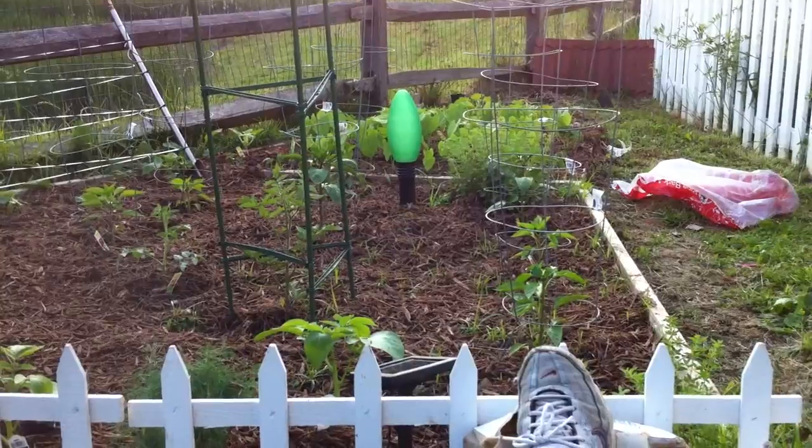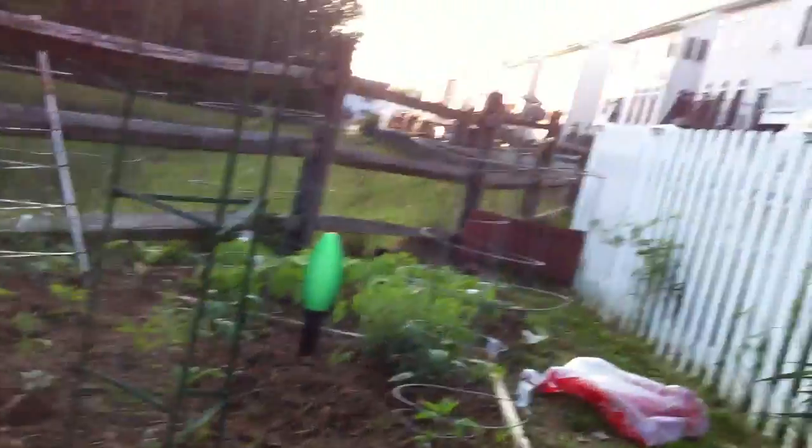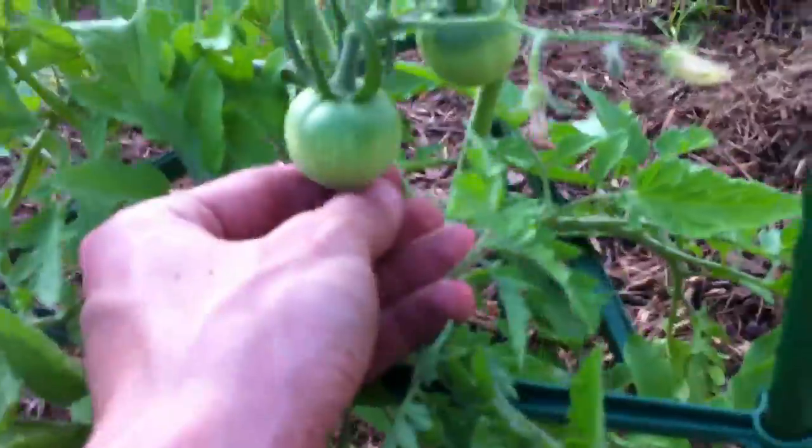I'll give you guys a garden update too while I'm at it. Right here is our dill. There's one of our potato plants. Another one's right over there next to the tomato. There's a little bit of squash in there but they're fine, hanging in there. Dill, potato, potato. And this is our beefsteak tomato — you can see we got nice lovely tomatoes right there. It's grown about four feet.